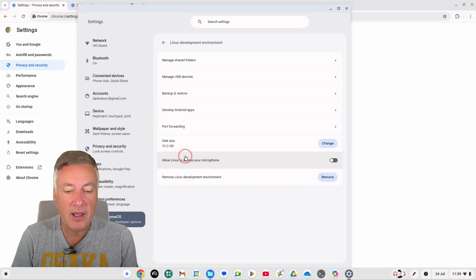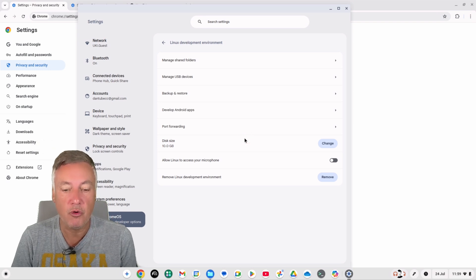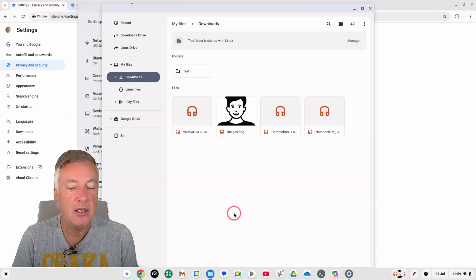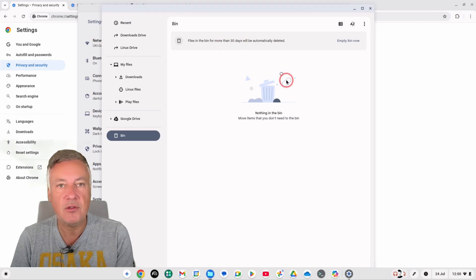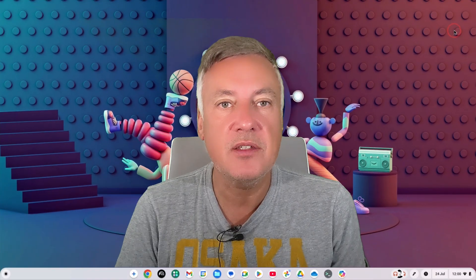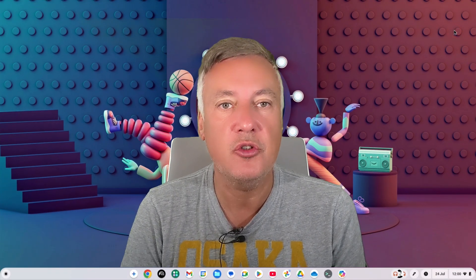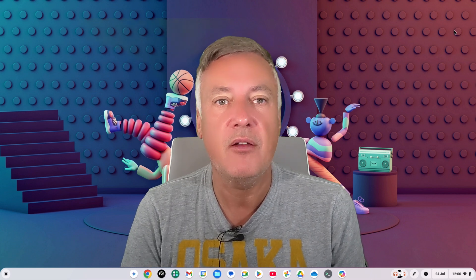There's one more thing to check: open your file manager and make sure to empty the Bin. Files in the bin are automatically deleted after 30 days, but you might have loads of files in there right now. Just click 'Empty Bin' and that will free up storage space. I hope this video helped — if it did, please like and subscribe to the channel for future videos. Thanks for watching.